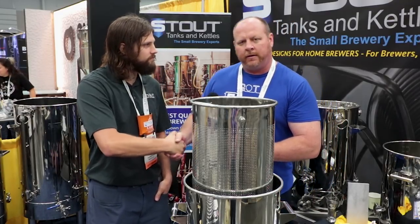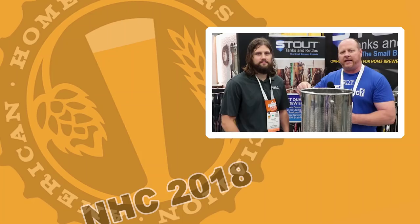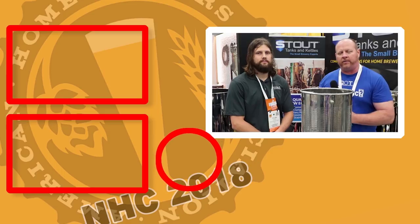Well Tyler, I really appreciate it. I'll leave a link in the description below where you can find these. If you want to see more from NHC, be sure to hit that Short Circuit of Brewers subscribe icon. This has been Brian for Short Circuit of Brewers — we'll see you on the next video.